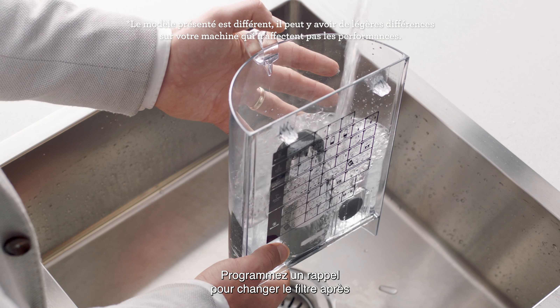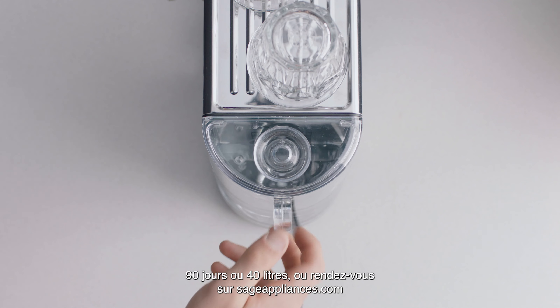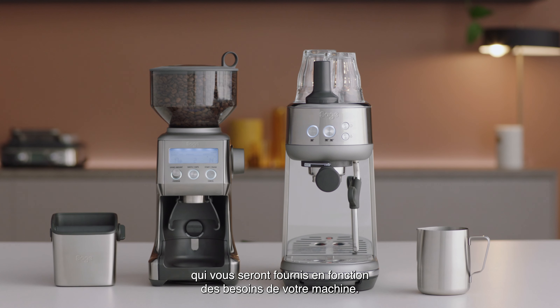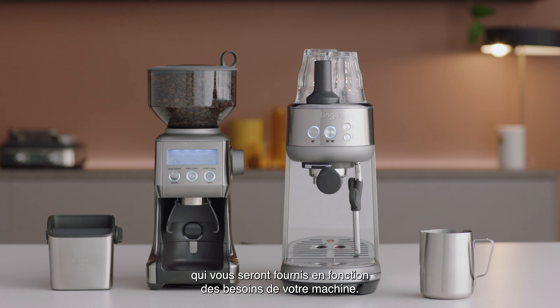Fill the tank to the fill line. Set a reminder to change the filter after 90 days or 40 liters, or head to sageappliances.com and subscribe to an automatic top-up of parts and accessories, which will be delivered to you based on the requirements of your machine.